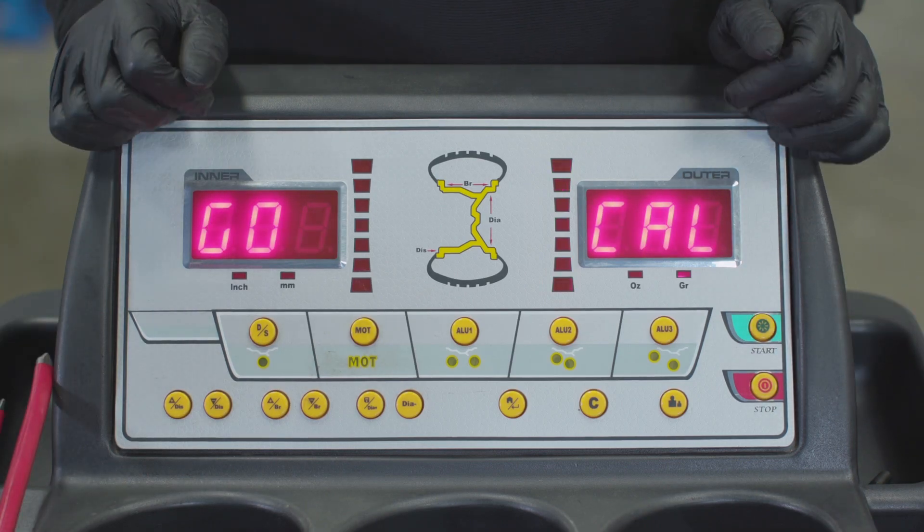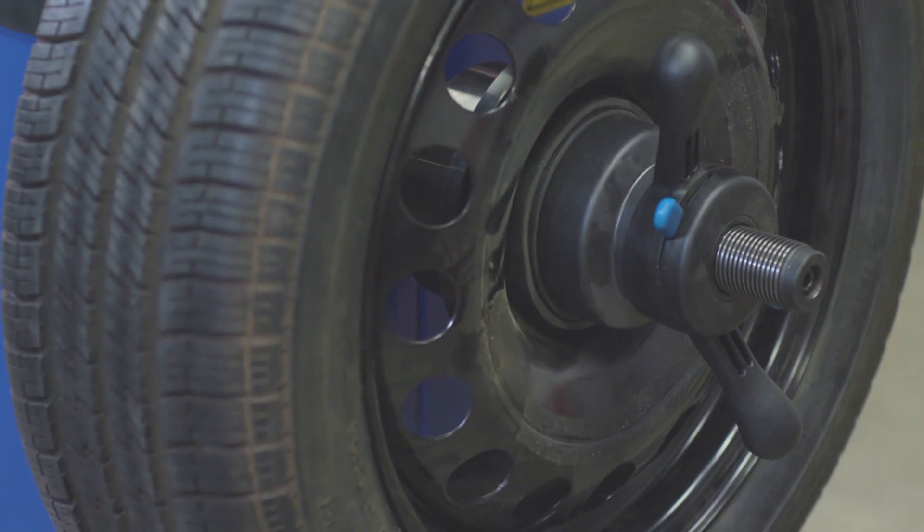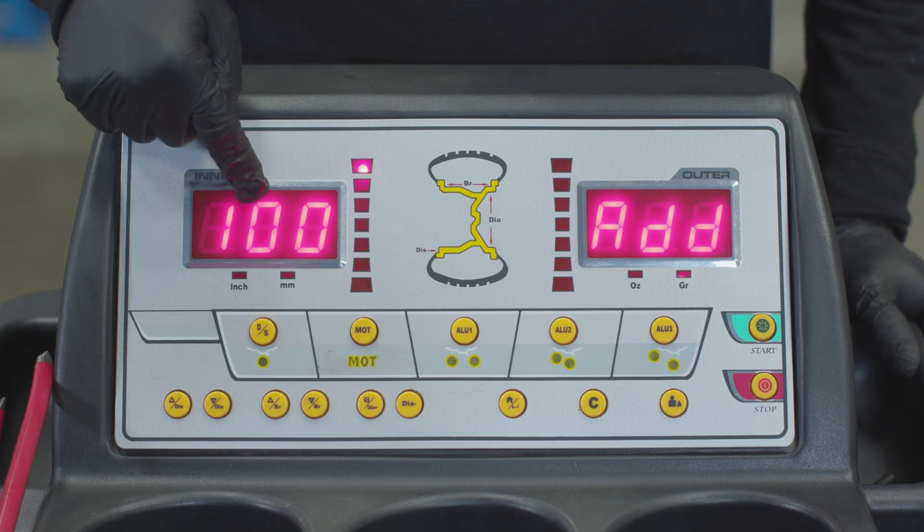Press the Start button and stand back. When the unit stops, the screen will read 100 add.